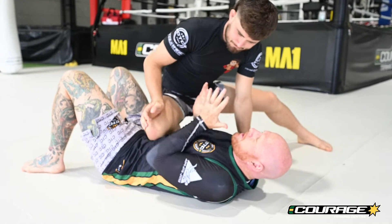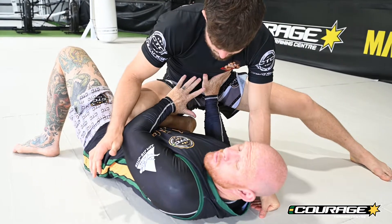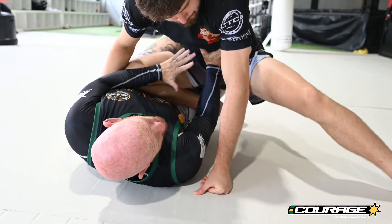It's really important to detail — actually squeeze your lats and your elbow in and then frame on his leg. I want to bring my hips in nice and tight so when I bump him, I actually get room to come back on the single leg.